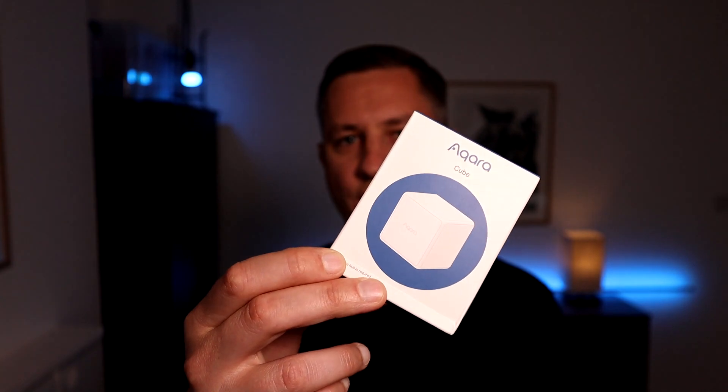In this video, I'm going to show you how you can control the smart devices around your home — from televisions, lights, and audio devices — using the Aqara Magic Cube. I'm going to show you how it works, how you can connect it to Home Assistant to use in your automations, and give you some examples of what I use it for around my house.